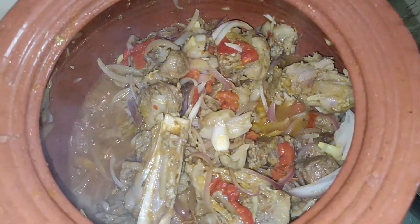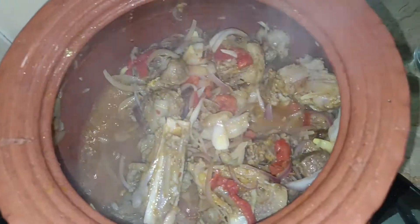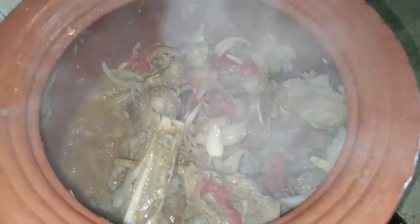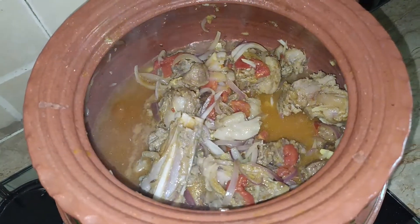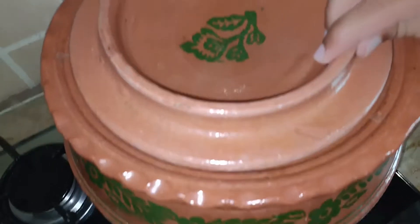Viewers, two minutes have passed. You can see the meat has released water nicely. It will release more water. Now add one glass of water — Bismillah ir-Rahman ir-Rahim — and cover it for one hour.